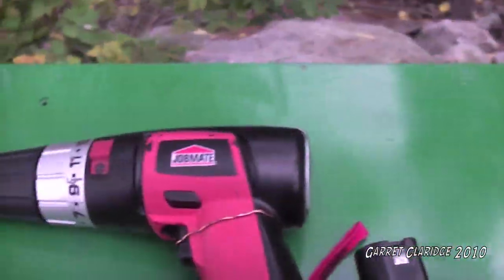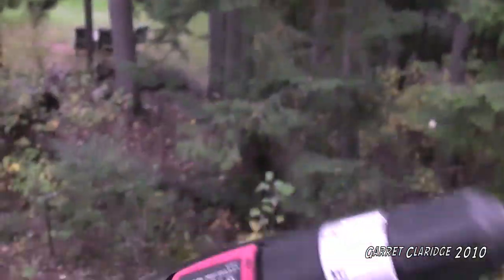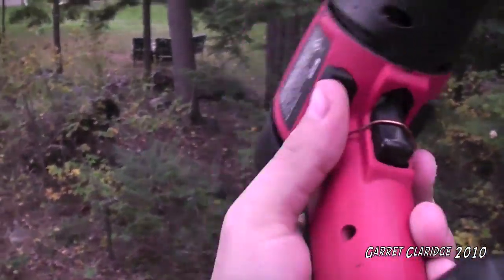Look what we have here — a 19.2 volt JobMate cordless drill. Look at the build quality on this, guys. You can put your bits in there, there's a few speeds or whatever, a back and forward switch thing, and that big battery on it.